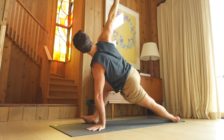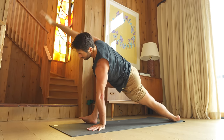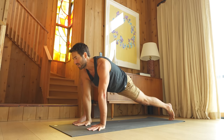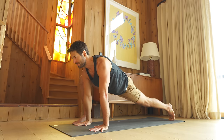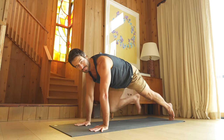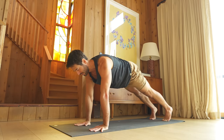Then take your top arm back up. Come back into a lunge position with the hands onto the inside of the foot. Step into plank pose. Glide back into dog.